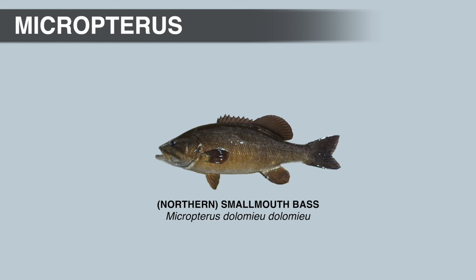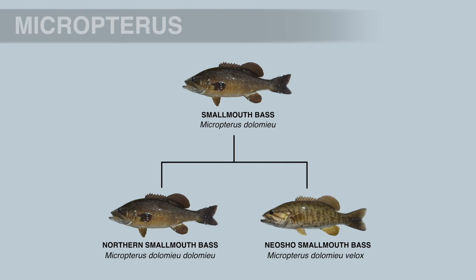Northern smallmouth bass are habitat generalists found in lakes and streams, though they prefer clearer water with more current than largemouth or spotted bass, and are more commonly found in areas with rock substrate mixed with sand or gravel. In creeks and rivers they primarily feed on crayfish, aquatic insects, and invertebrates; larger individuals also feed on sculpins, darters, and other fish. In natural lakes and impoundments, they feed primarily on shad, yellow perch, bluegill, shiners, smelt, ciscos, and gobies. They max out around 24 inches, and the IGFA All Tackle World Record weighed 11 pounds 15 ounces, caught from Dale Hollow Lake in Tennessee.